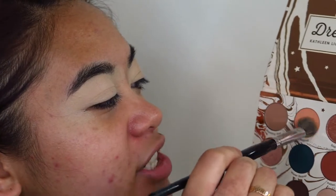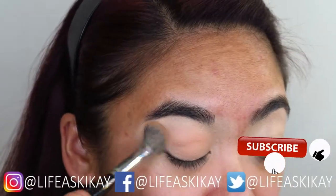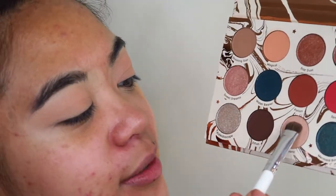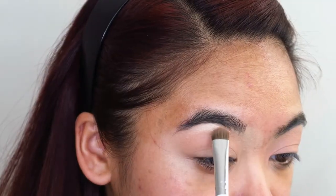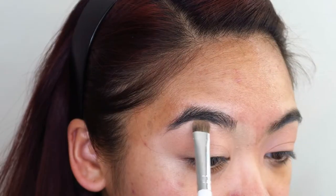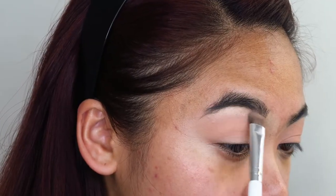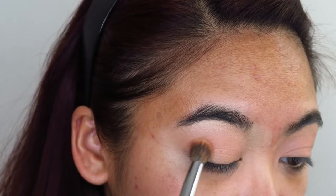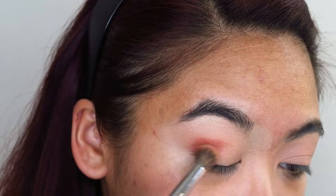I'm going to set that down using the shade Magical. Now, I know underbrow highlight is generally one of the last steps, but there ain't no rules in this hood. So I'm going to take some of this shade Moony and use that as an underbrow highlight. That's pretty. Now taking a fluffy blending brush, I'm going to go into the shade Potion and apply that liberally in my crease. She's pigmented.